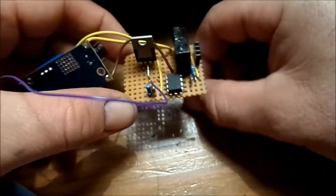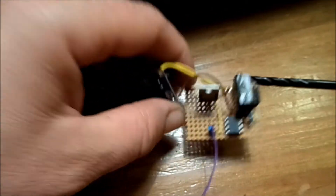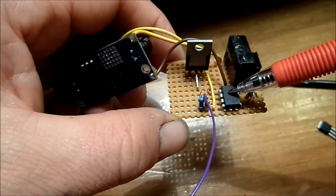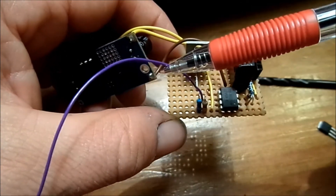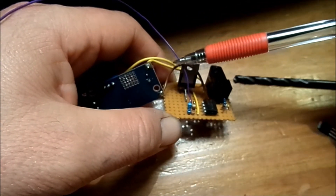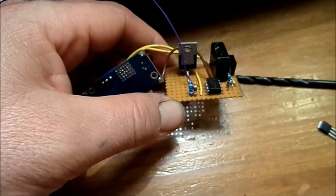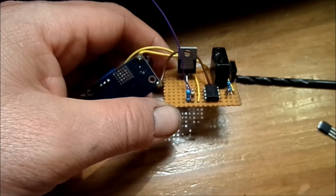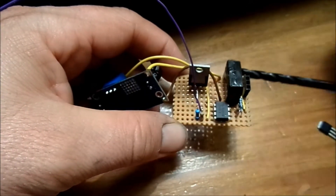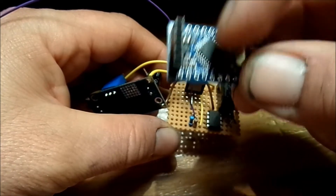This wire is the wire that comes from the output of the optocoupler, and that will go to pin number 2 of the Arduino — as mentioned in the schematic. It goes to pin number 2 of this Arduino clone here, and I will solder the wire directly into it.